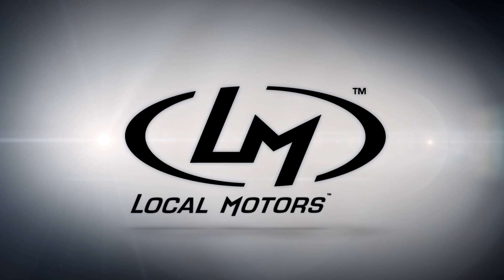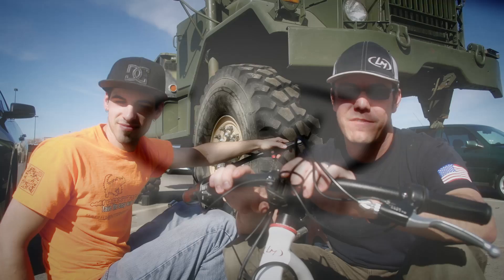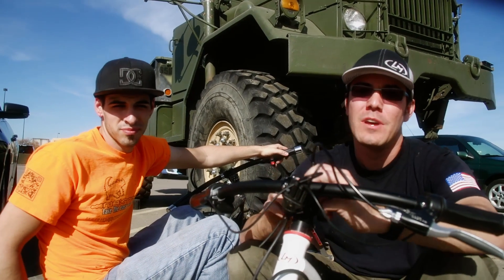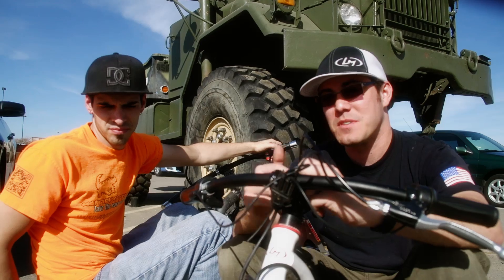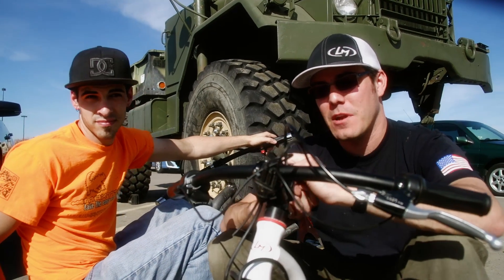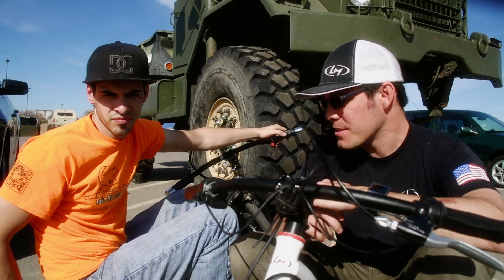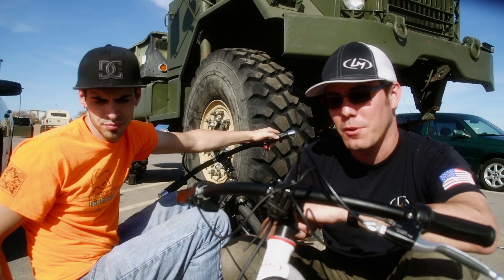Hey everybody. Today's LM Lab video, we thought we'd do a drift trike update video. I know there hasn't been a whole lot of physical progress, but we've been working on developing some relationships with some suppliers and trying to figure out exactly what battery chemistry we want to run. But today we thought we'd take a look at the evolution we've had here.